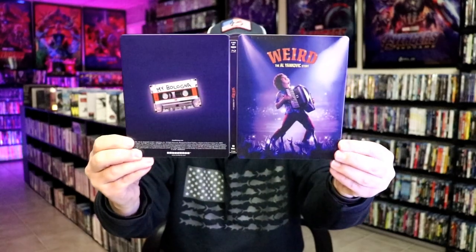So overall I think this is a really nice looking Steelbook, and I'm really happy to have this in the collection.